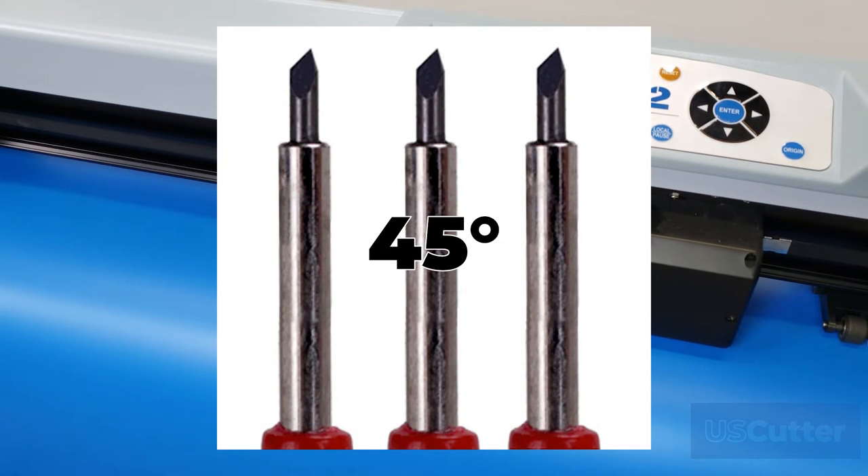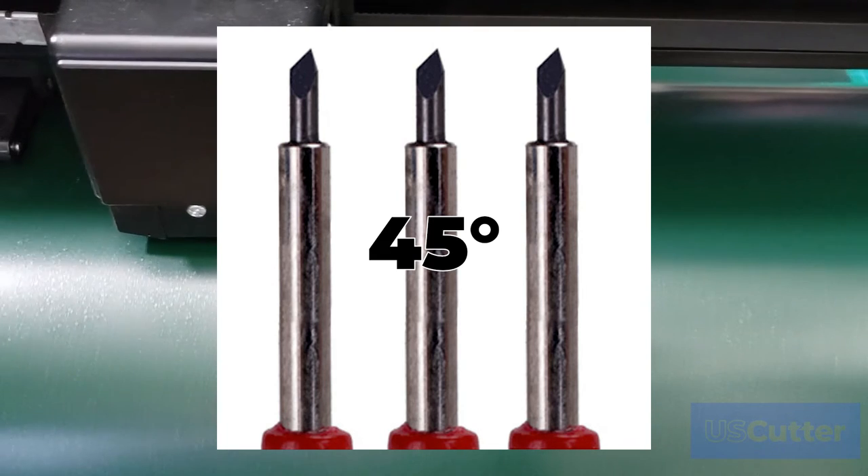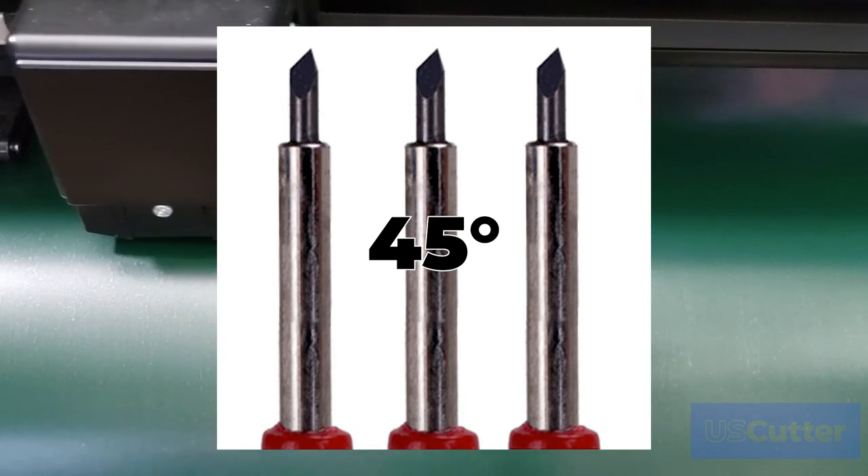45-degree blades are the most commonly used blade. You can cut almost any material with a 45-degree blade, and it's great for use with any design. The 45-degree blade is your go-to blade for everything.